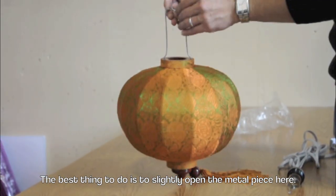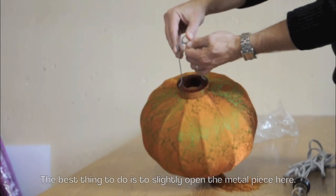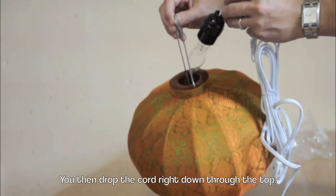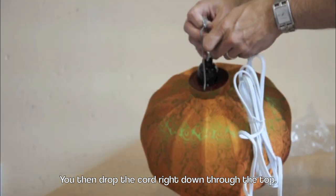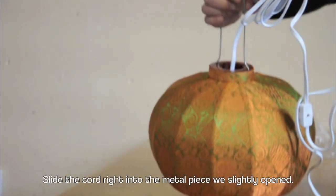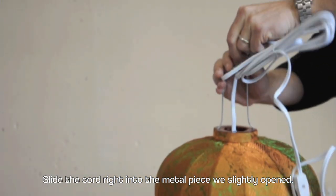The best thing to do is to slightly open the metal piece here — just bend it open very slightly. You then drop the cord right down through the top. Slide the cord right into the metal piece we slightly opened.